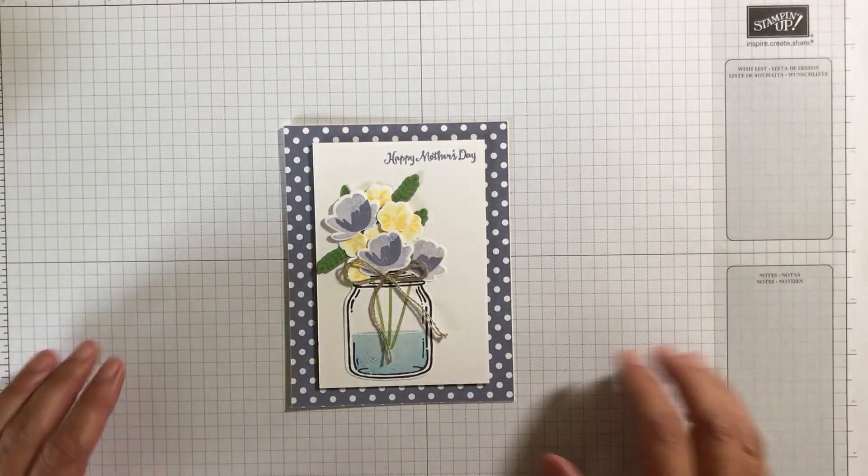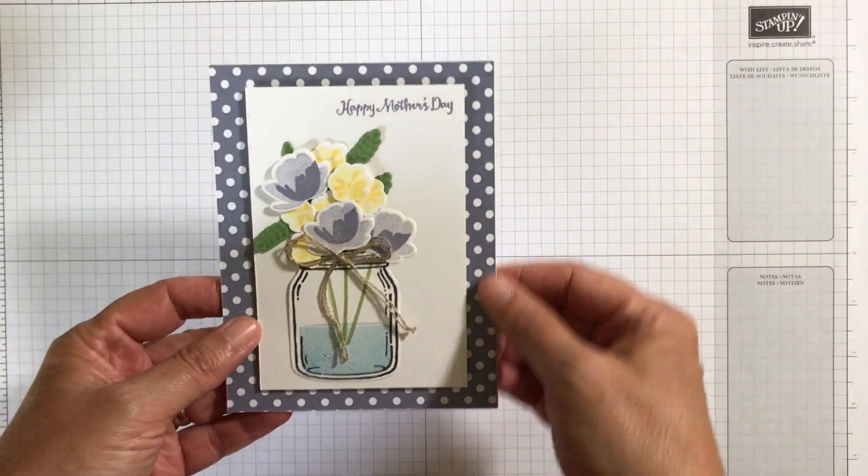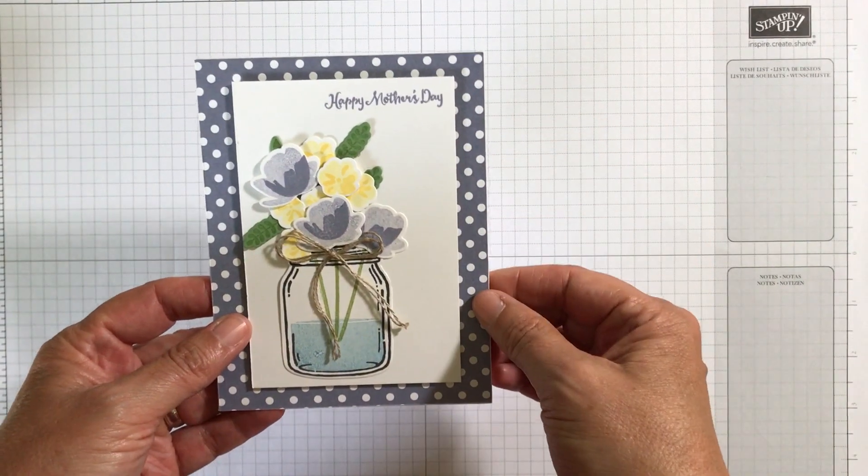Hey everyone, it's Patti. Thanks for stopping by. Today I'm going to show you how to make this really beautiful Mother's Day card.